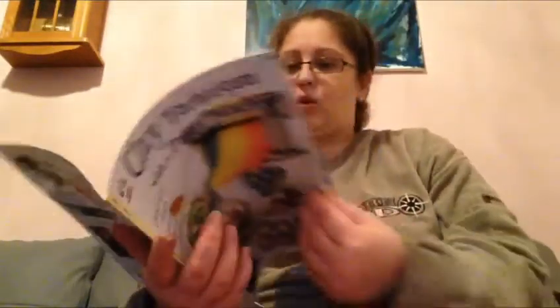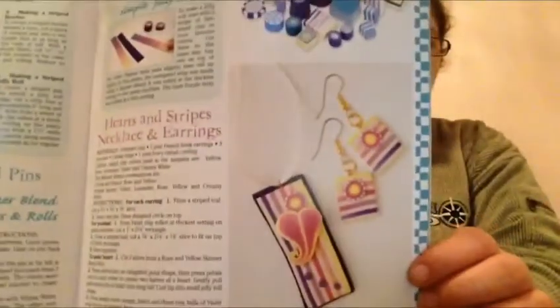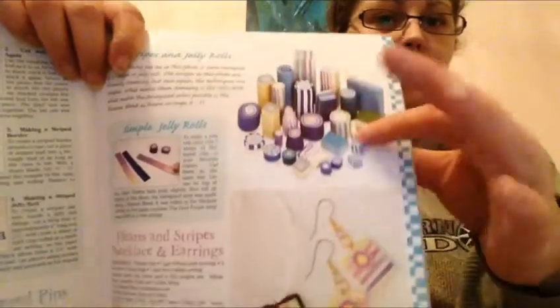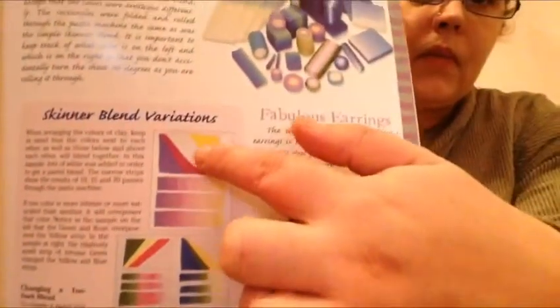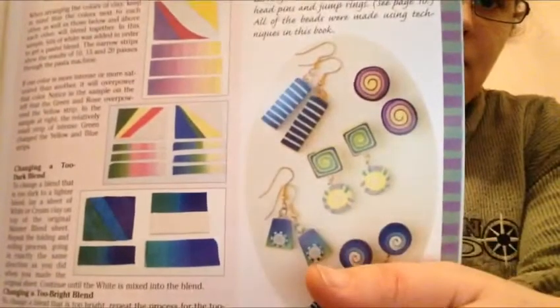I'm not going to show you the whole book — just two pages. Look at this page, isn't that pretty? I really love this one. And here's the blendings you can do — look at that. If you make this, you get that. Look how pretty. Isn't that gorgeous?